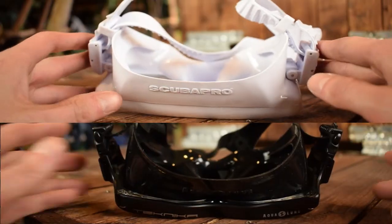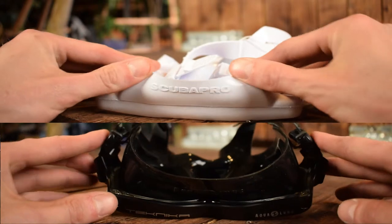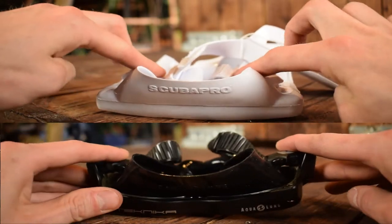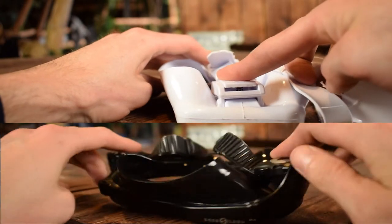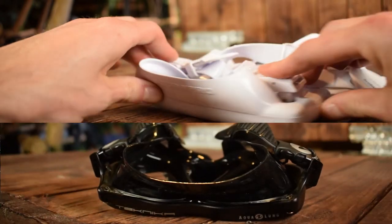It's not as thin as a frameless mask, so it's fine to use as a primary mask, but most technical divers want to use the same primary and secondary mask and this will take quite some room in your leg pocket.